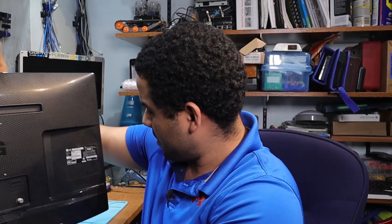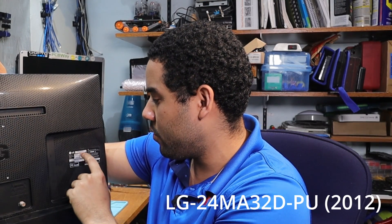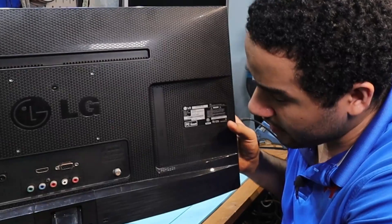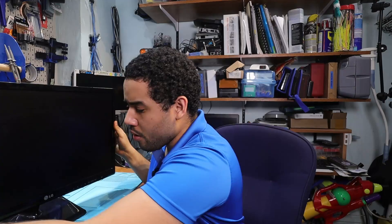Let's talk a little bit about the problem. This is an LG — it's a 24-inch monitor, model T24MA32DPU, and on the back it has HDMI, VGA, and funnily enough it has an antenna port. Now what my buddy was telling me is the monitor is flaky. He said sometimes it will work, sometimes it doesn't. It got quicker and quicker and then it went to a point where it just stopped working altogether.